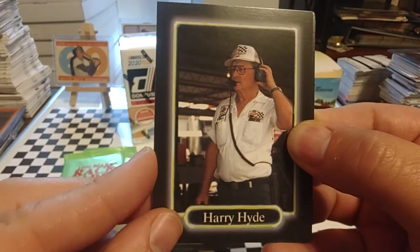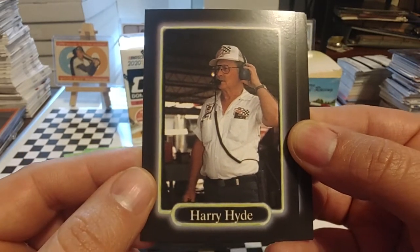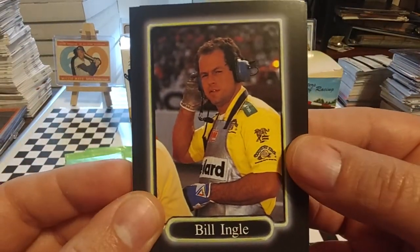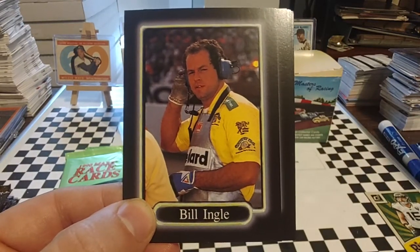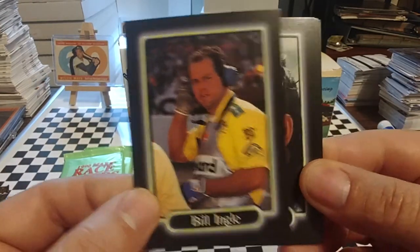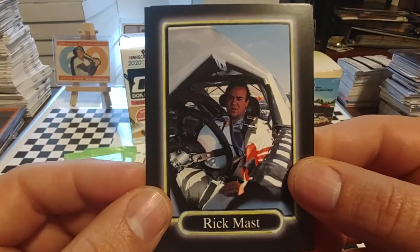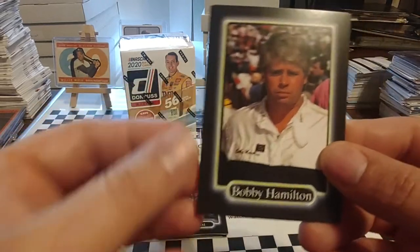In 1990 he was still crew chief with Stavola Brothers when Hillen was with the Snickers car. The character Harry Hogg in the movie Days of Thunder was loosely based off of Harry Hyde. Billy Engel, who was a crew chief for Michael Waltrip for many years, went to Diamond Ridge Racing in 1996 to become a crew chief and tried to have an aspiring driving career in the Busch Series, but that did not pan out. Here's long-time Busch Series driver Tommy Houston. Rick Mast — this would have been about the time that Rick was starting his Cup career and winding down the Busch career.